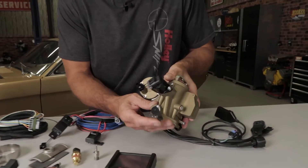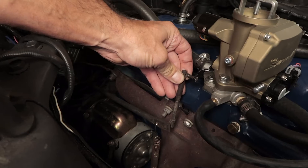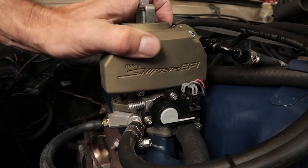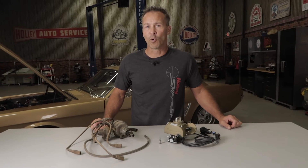We incorporated the unique bell crank design, allowing it to work with most Ford factory throttle linkages. It's the perfect replacement for that worn out carburetor. The Sniper replacement throttle body bolts directly to the factory forward intake spacer for a hassle-free install.